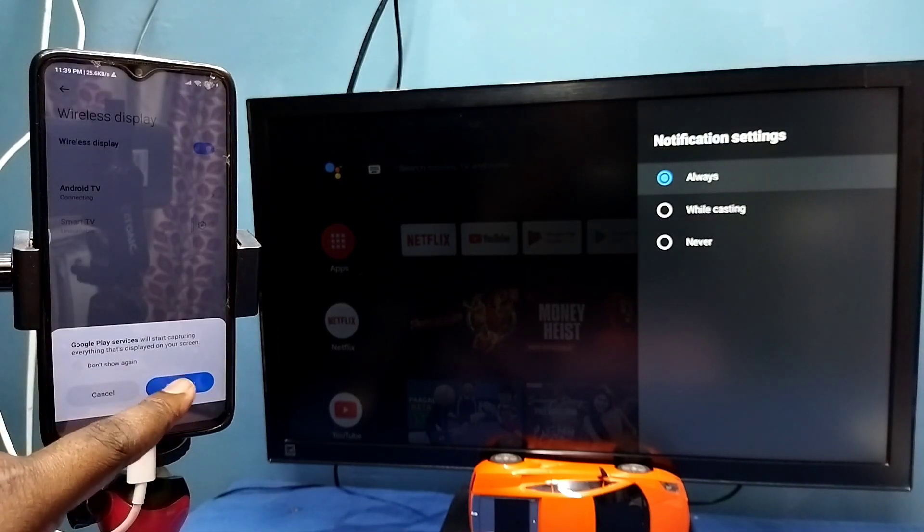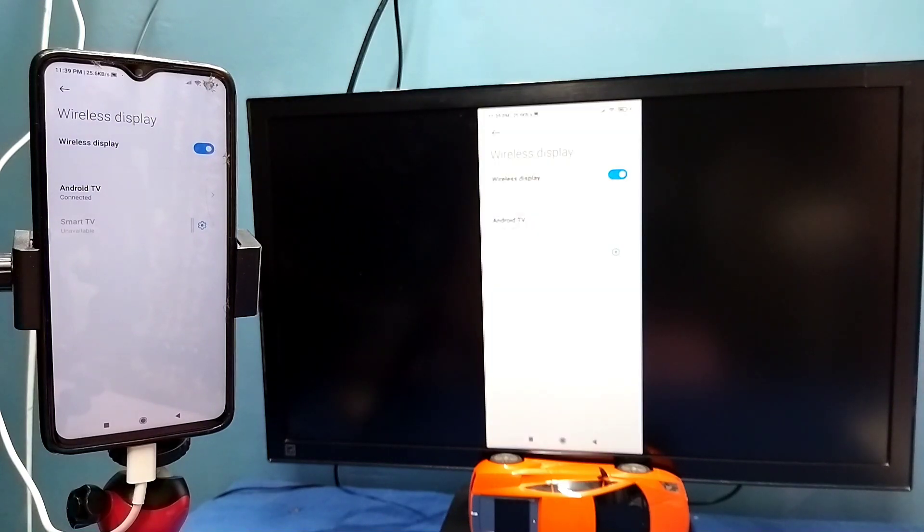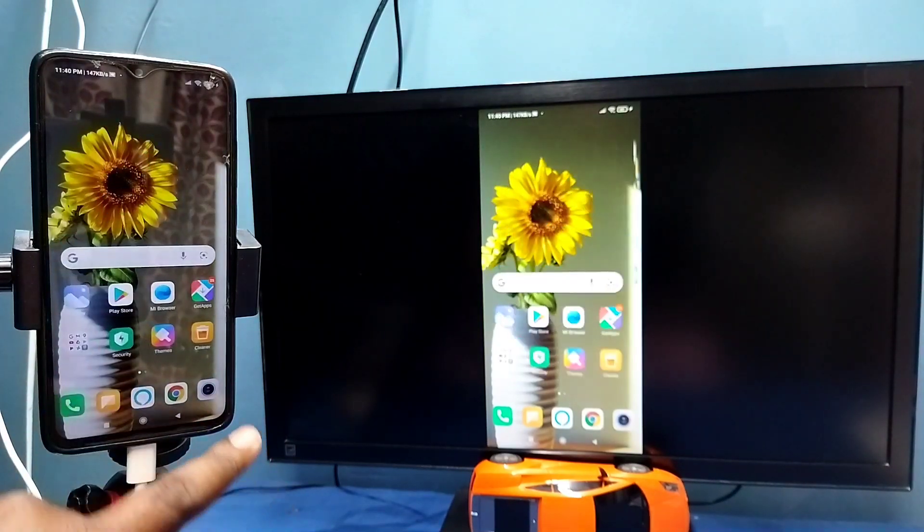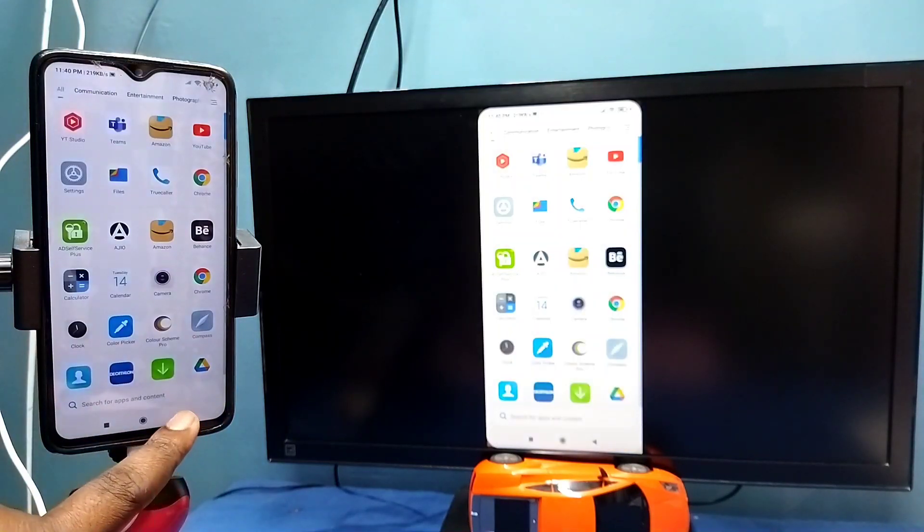Tap on the TV name, then tap on 'Start now.' See, it's working. In this method I am not using the Google Home app.